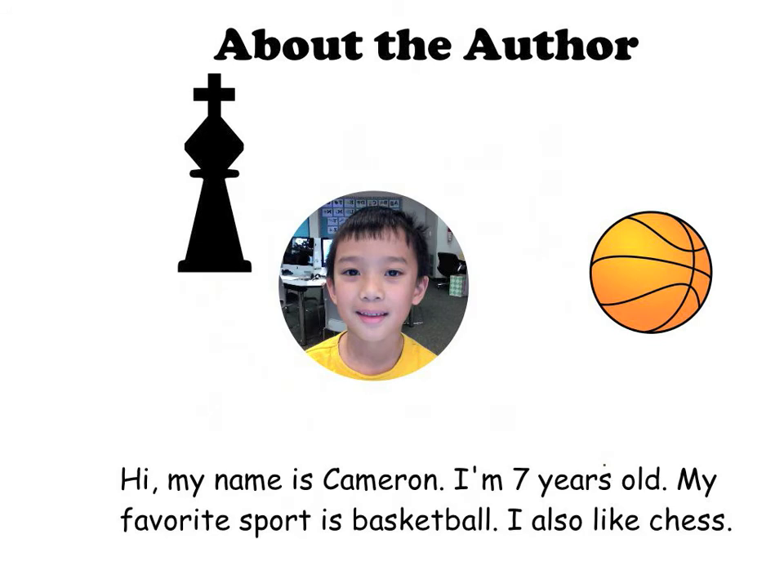About the author. Hi, my name is Cameron. I am six years old. My favorite sport is basketball. I also like chess.